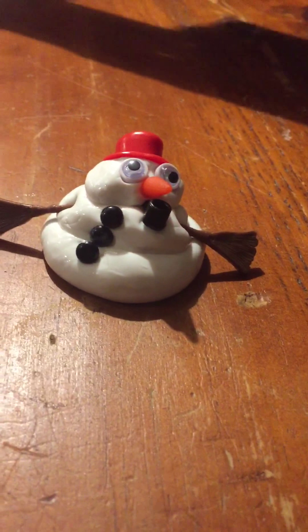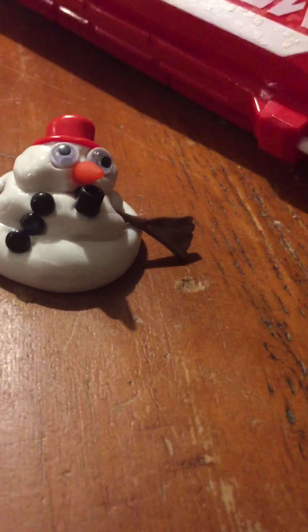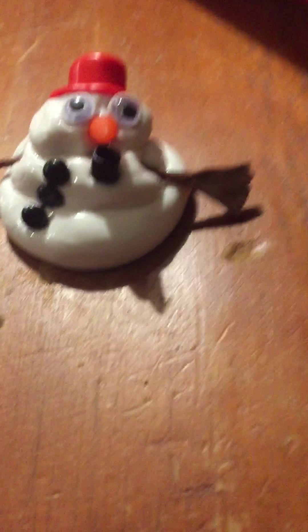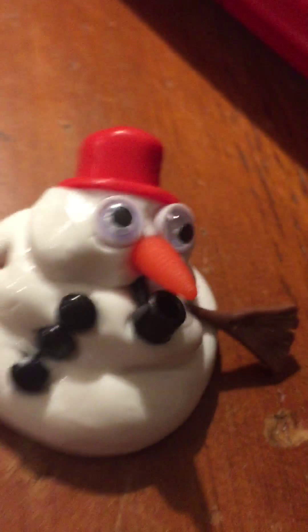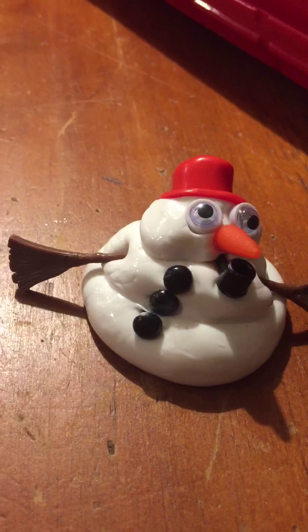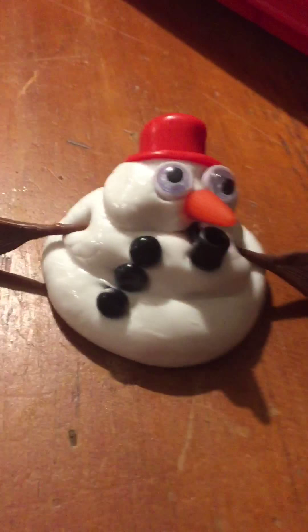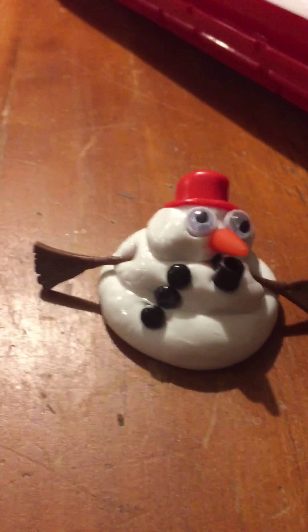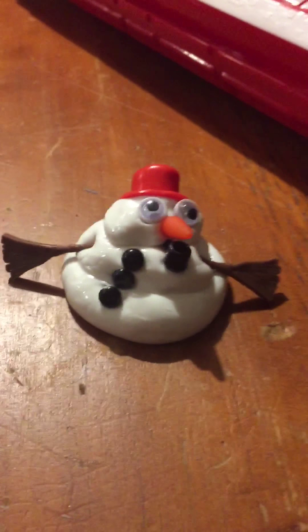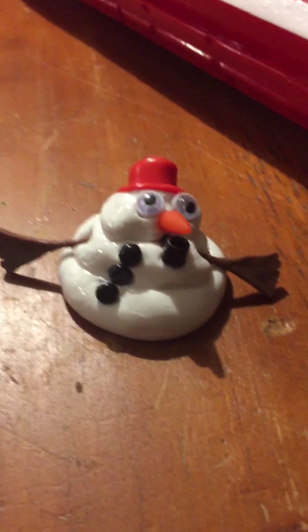Be right back — I might use another Nerf gun. Oh my gosh, I went too late, I won't be able to do it. This is our snowman guy. And then we also have the big shock, which is like a tiny mega gun.